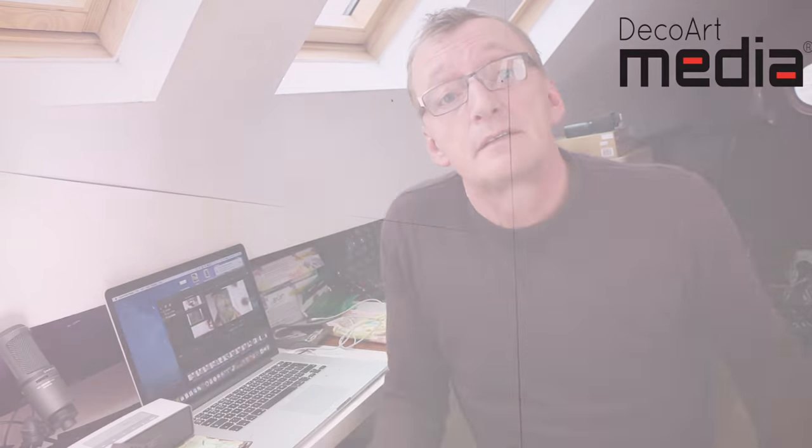Hello there, I'm Andy Skinner with DecoArt, and this is the first in a series of videos called Product Profile. The idea is that we can look a bit more in depth into some of the products and their uses, and explain some of the misunderstandings of product. We're going to start with the crackle mediums in the media range, so I'll change the camera angle and we'll go down to the desk.